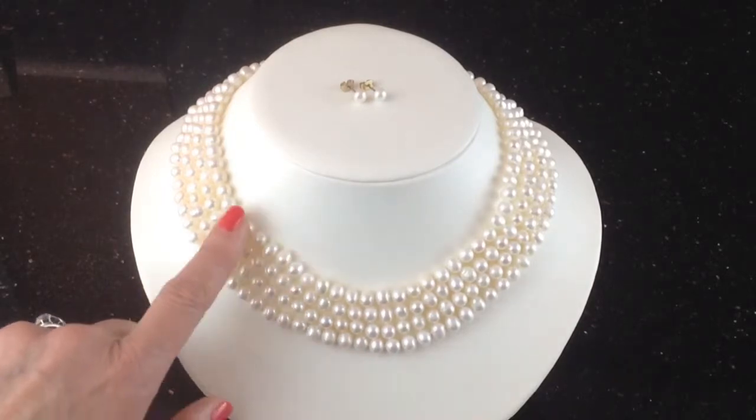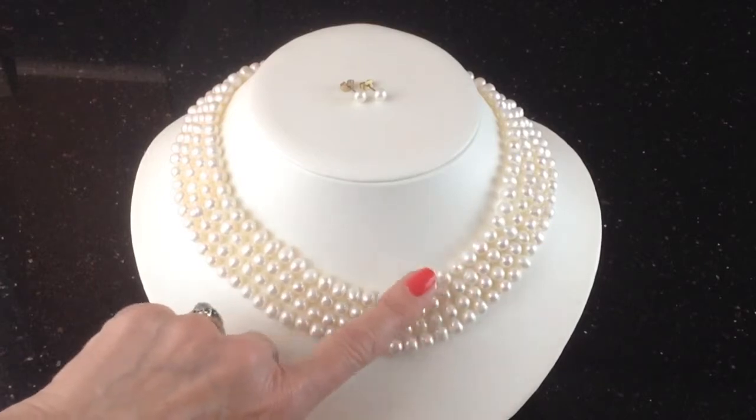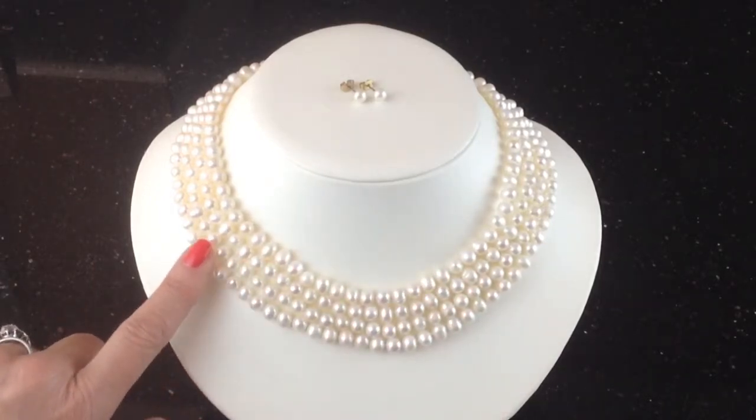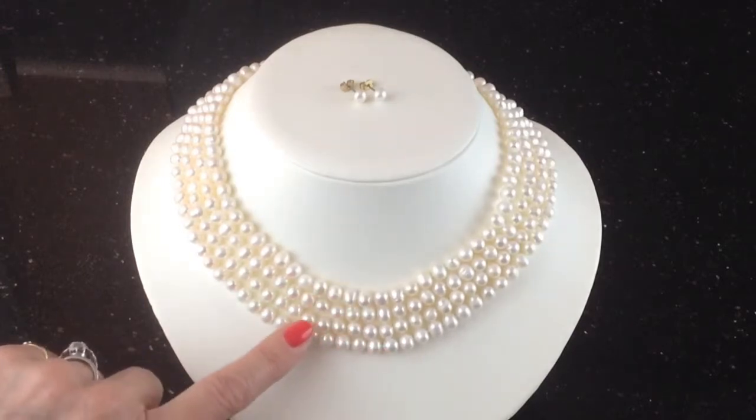There are very few surface blemishes — one or two little bits here and there, a little bit of circling on some of them — but a good match all round and a lovely luster. That's the gleam on these pearls that you can see.